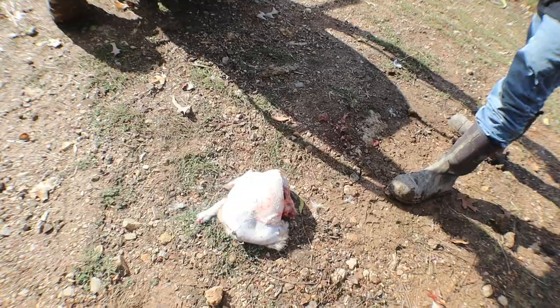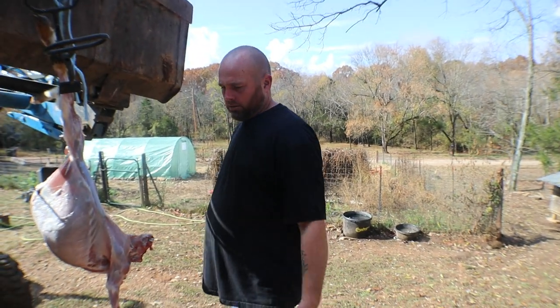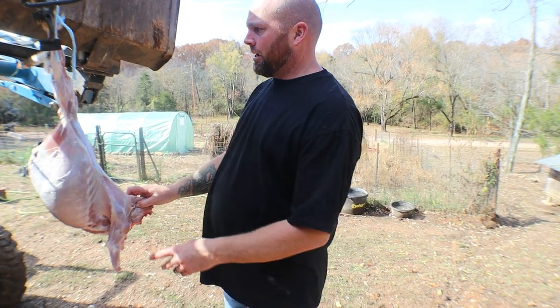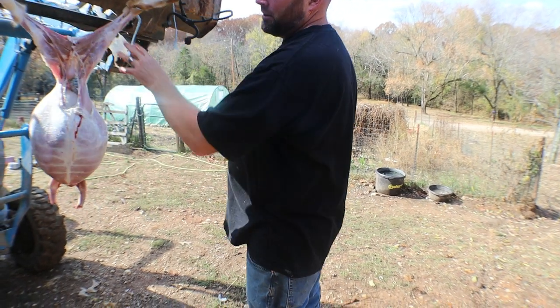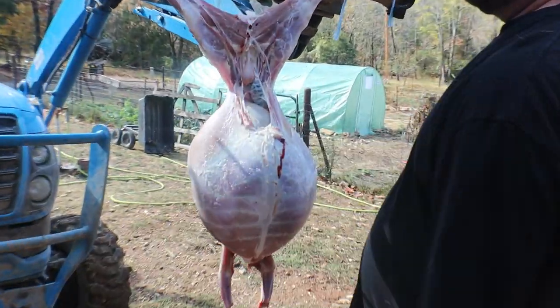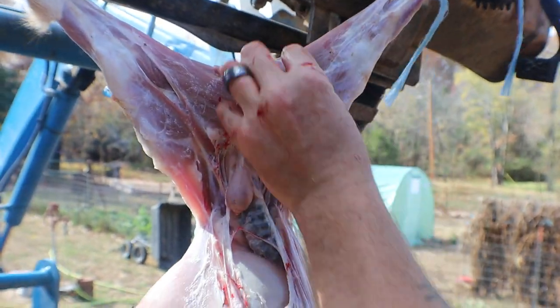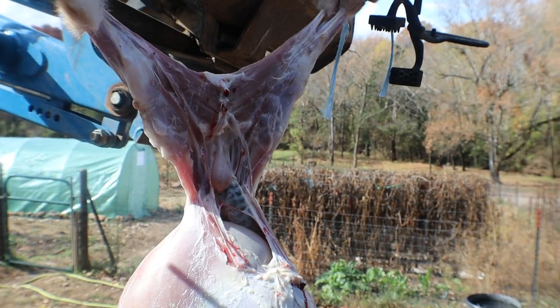We're going to discard that fur. Sometimes we keep the furs and make little things out of them to set around the house - we have done it before. Today we're not going to do that. He's not really that flashy of a goat - the real pretty ones we keep. As you can see he's got a little bit of hair on him, so we're going to come back and get any hair that's on him off.